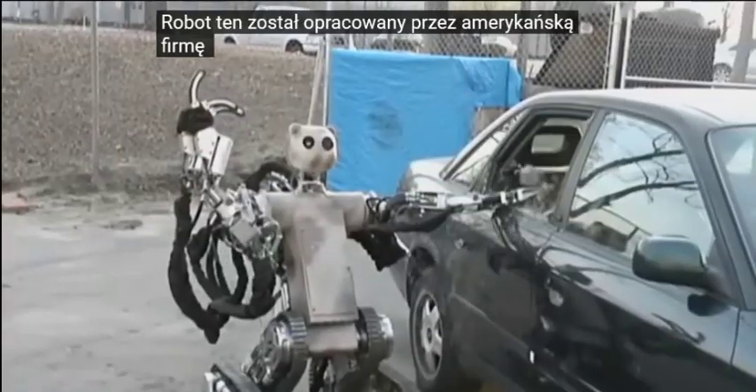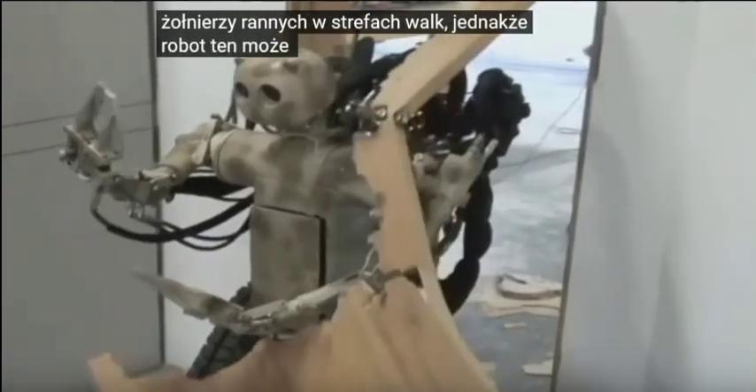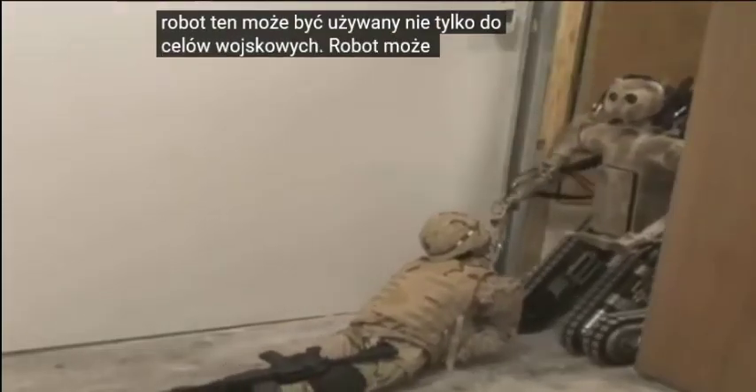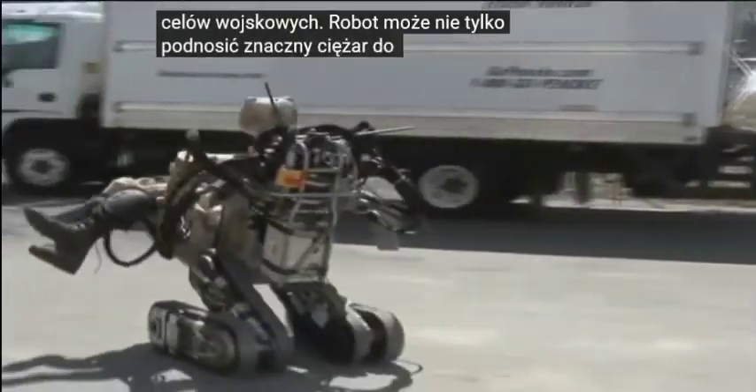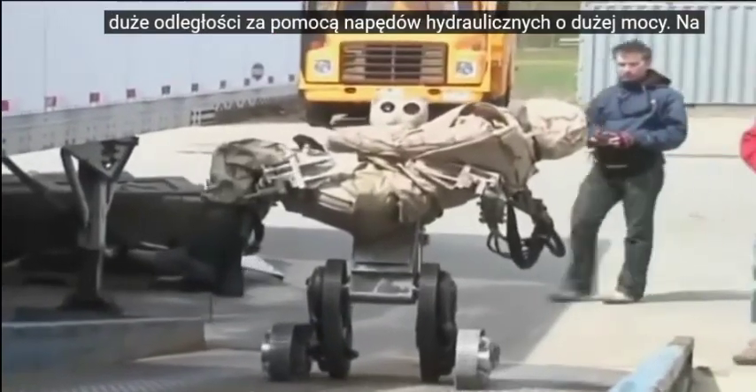This robot was developed by the American company Vecna Technologies to rescue soldiers wounded in combat zones. However, this robot can be used not only for military purposes. The robot can not only lift a significant weight of up to 270 kilograms, but also tirelessly carry it over long distances using high-powered hydraulic drives.